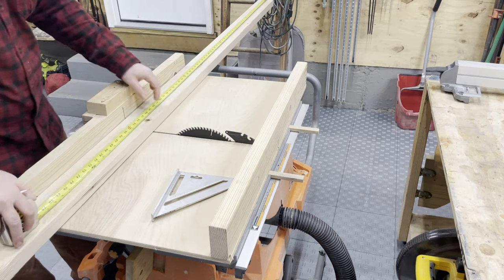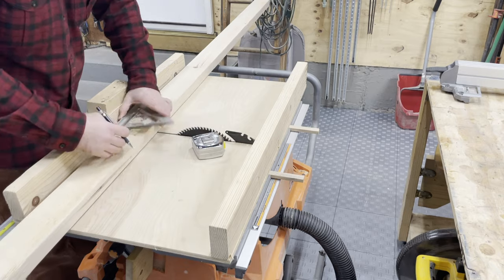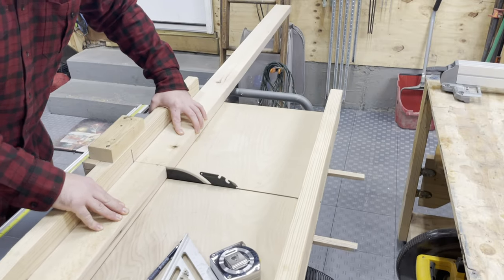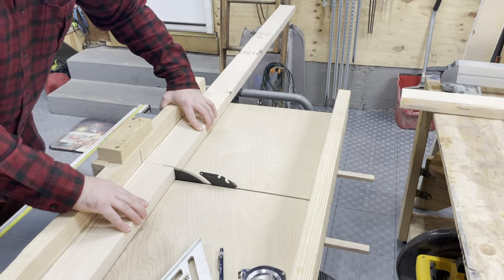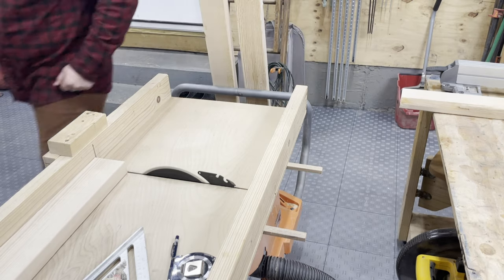I'm gonna start by cutting down these two by fours to length. I just measured the length of my shelf and I transferred that over to make the top and bottom plates. So I'm cutting them here at the crosscut sled on the table saw. I repeat that with both pieces and those established the lengths of my final shelf.